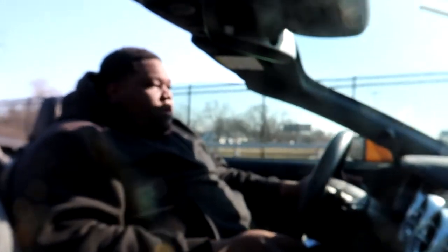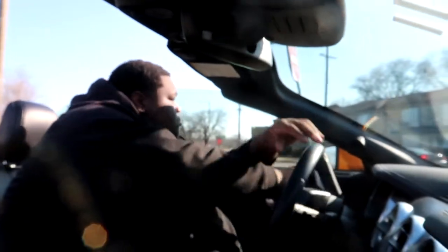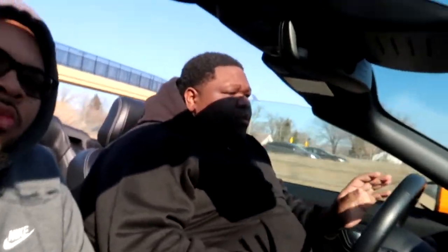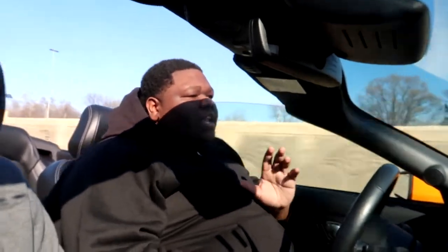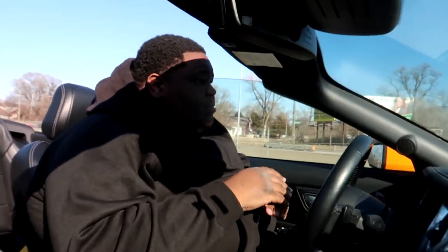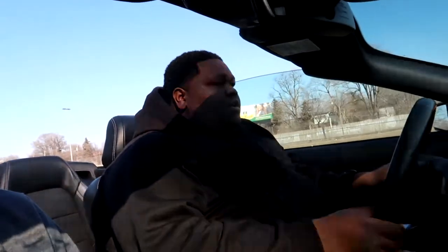There we go — yeah, we got the top down now. I want to show y'all with the top being down. This is a nice convertible. I like the Mopars, but I don't really like the soft top — I like the hard top drop top. But before we close this video out, I'm gonna show y'all the different color modes and colorways on this digital dash.